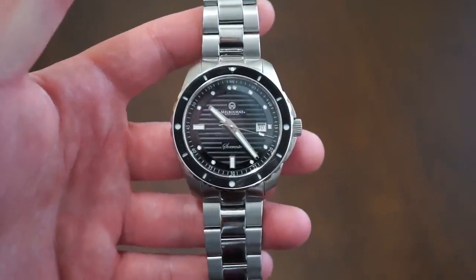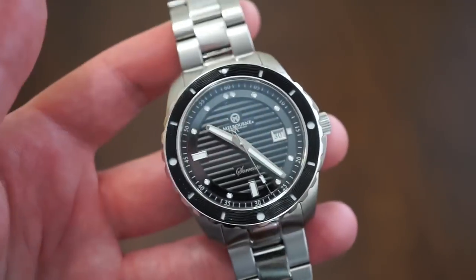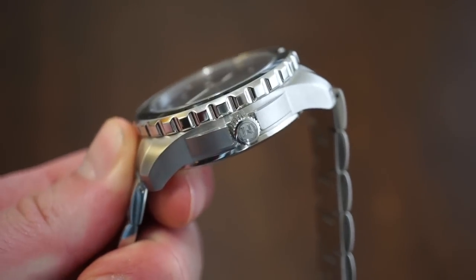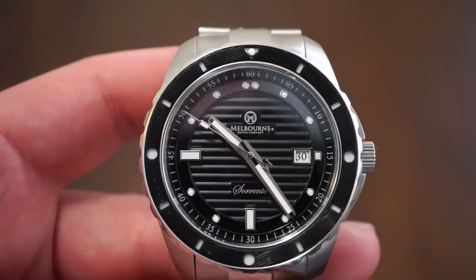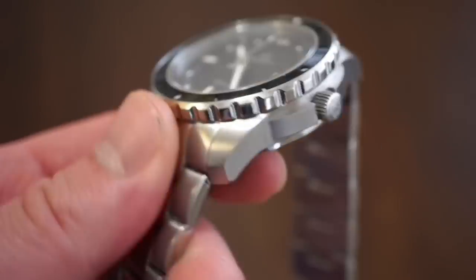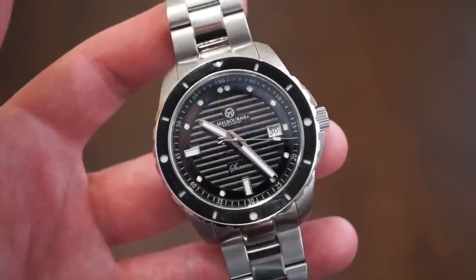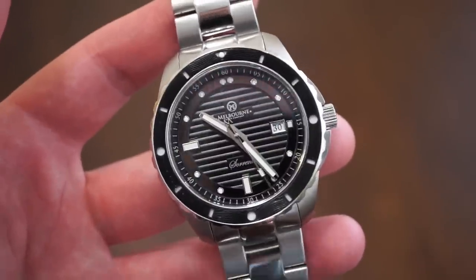There you have it — the Sorrento by Melbourne Watch Company out of Melbourne, Australia. They have their own shop and technicians in-house who assemble these watches in Australia, so it's a local brand rather than a typical microbrand. It's a pretty cool watch for the money — great finishing, a ceramic dial, Selita SW200, good lume, and a distinctive style. Only about six left in stock on their website, so they seem to sell well. Let me know what you think in the comments, check out the full article at watchaddictchannel.com, and follow me on Instagram at watchaddictchannel.